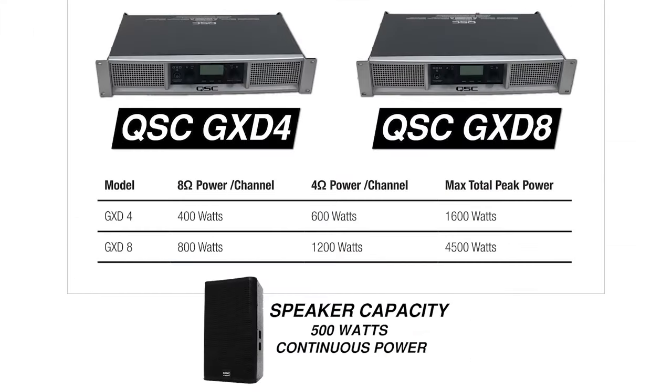Impedance and power are interrelated. At 4 ohms, the GX-D4 is capable of supplying 600 watts of continuous power. At 8 ohms, it's only capable of supplying 400 watts. Let's look at the GX-D8, which supplies 800 watts per channel at 8 ohms. This is a better fit as it gives us the headroom to comfortably supply enough power to get the most out of our speakers.